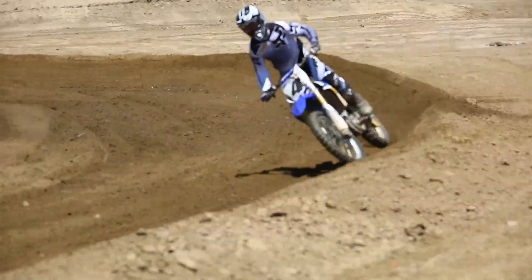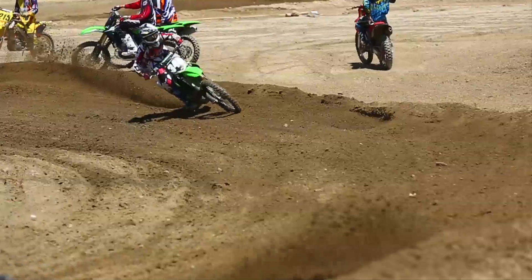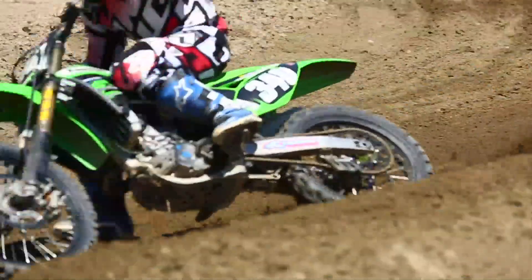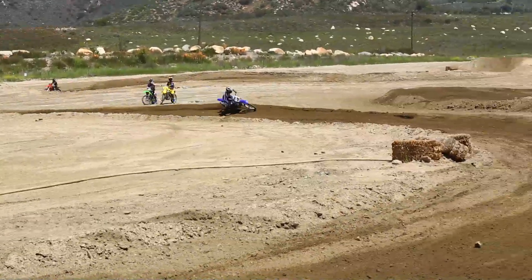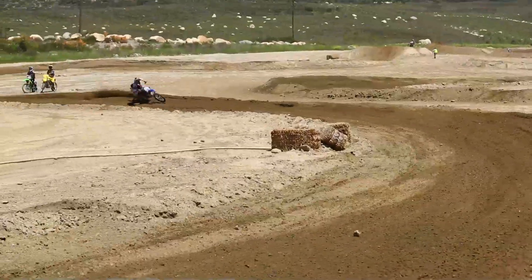In this tip of the week, we have a right-hand sweeper that has a little bit of bumps in the middle but is pretty smooth coming out. The berm on the outside isn't the most formed — it's there then goes away, then it's there and goes away. Those are the ones that usually cause a lot of high sides or swaps.